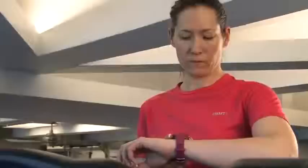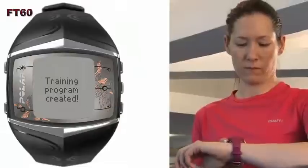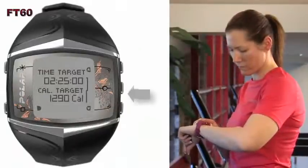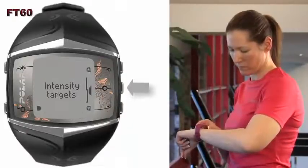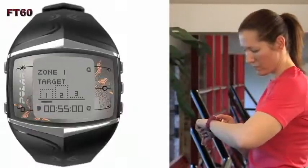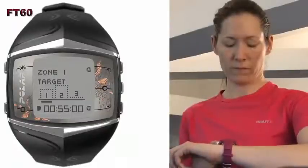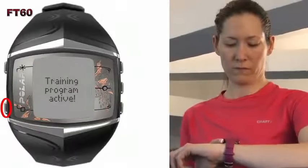Jen has her FT60 set for Improve Fitness, as she's training for a 5K race in two months and is looking to enhance her current fitness. Once her custom training program is created, View Week Targets will appear automatically. Jen selects Yes to view the time and calorie targets for the first training week. She presses down and then the OK button to view her training time in the three different target heart rate zones. These zones are customized to her settings. Once she has reviewed the heart rate zones, she presses the back button twice and Training Program Active will appear.